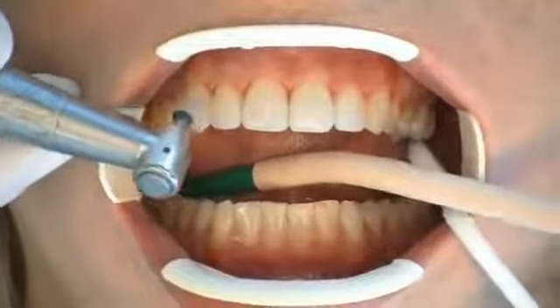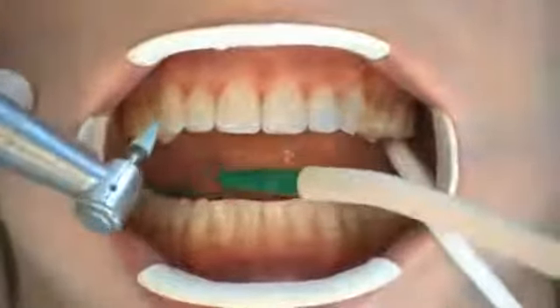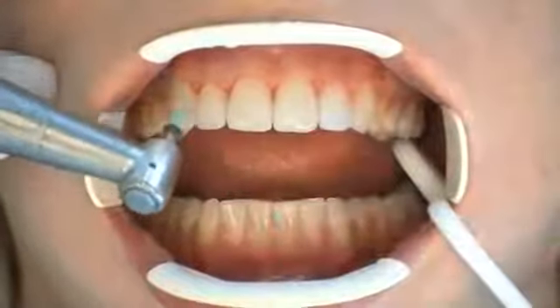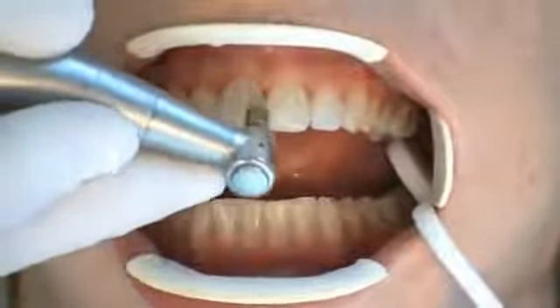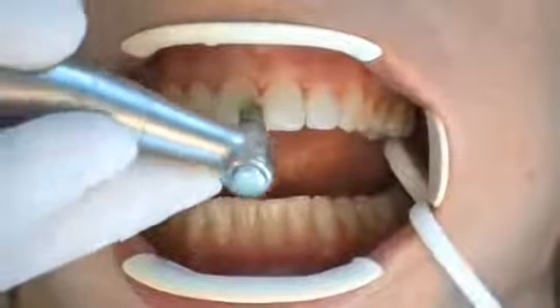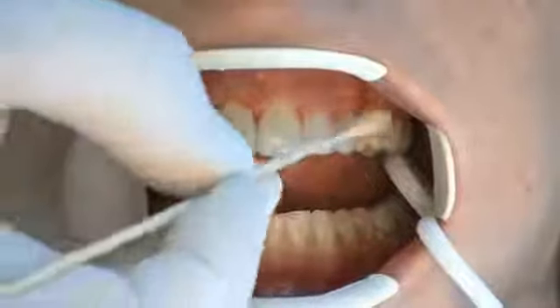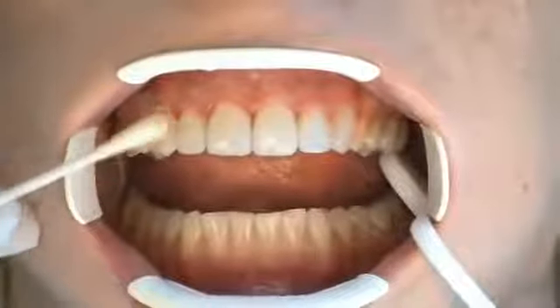Tapered polishers are used to accentuate mamelons or to smooth out structures. Silicon carbide-coated high-rpm brushes operating in a dry environment with air cooling are the best means of achieving an optimum high gloss. The application of fluoride prevents the deposition of colors in freshly treated areas of enamel.